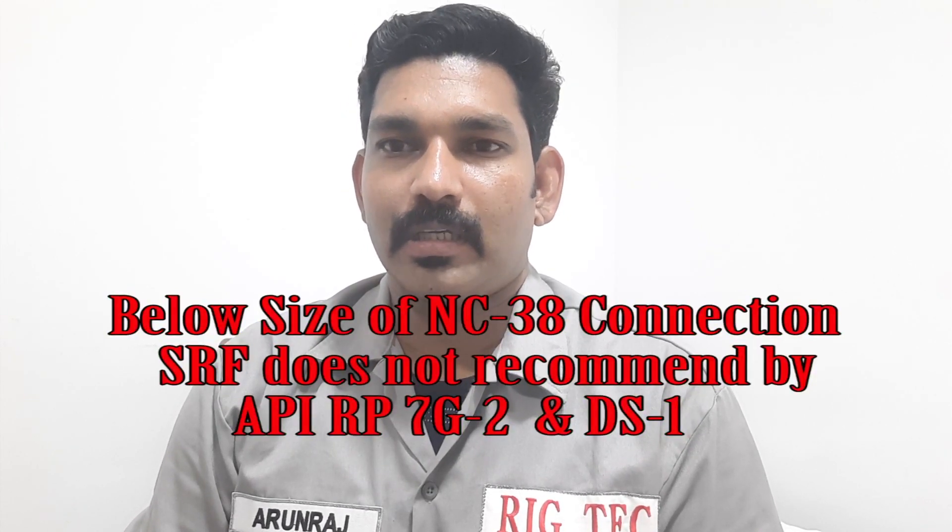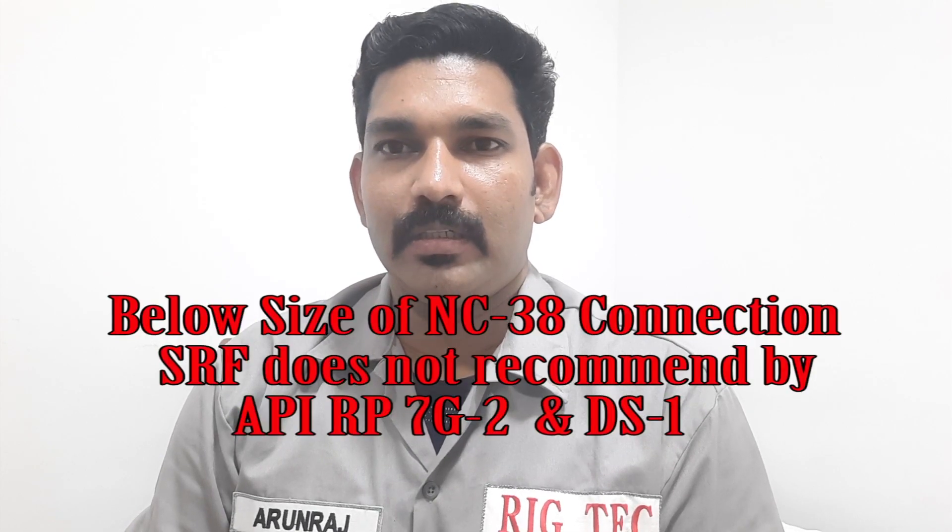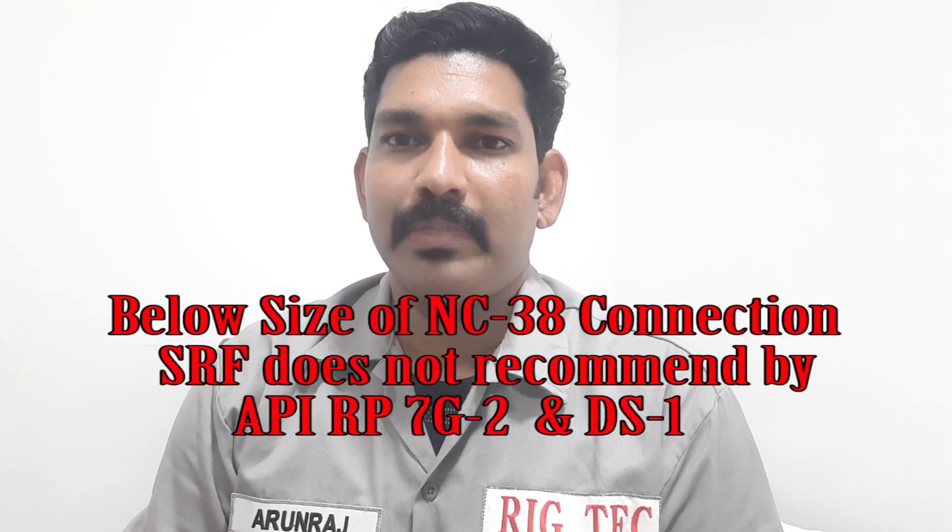No need for SRF features — stress release features like box bore back. And the pin side is SRG.